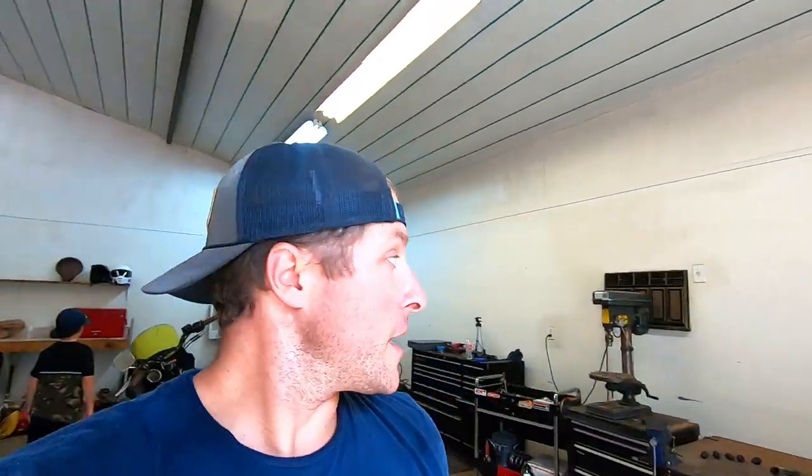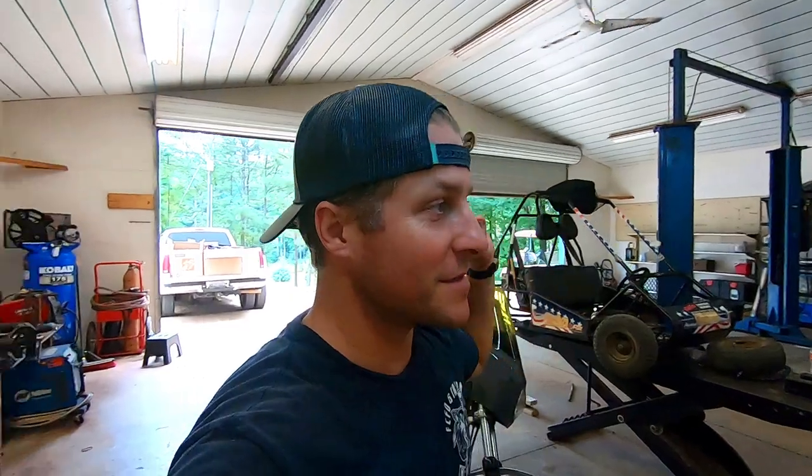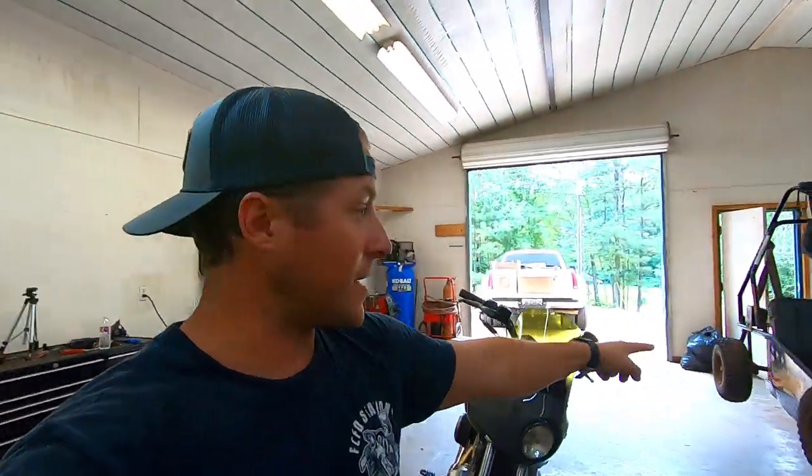I got everything about moved in, tool-wise. Got my little homies down here to help me get it finally set up today. I brought the bike in. We got the go-kart already on the motorcycle lift because we already blew a tire out on that thing, so we're already working on that.